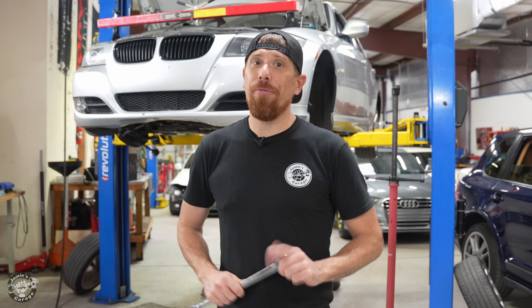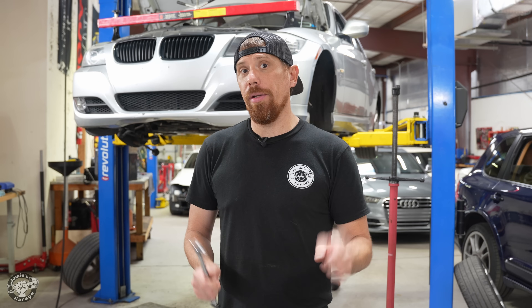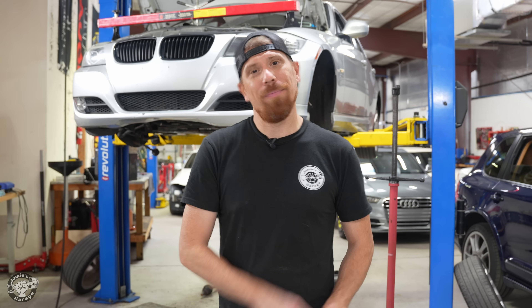Welcome to Jamie's Garage. When your DISA valve fails, you're either going to replace it or rebuild it. In this video, I'm going to show you how to rebuild it and make it better than new. Let's go.